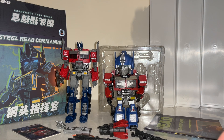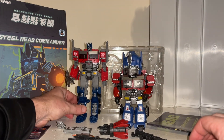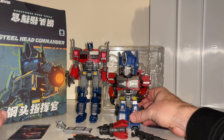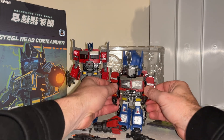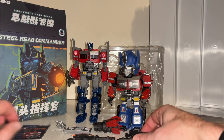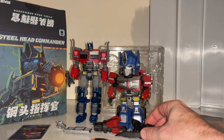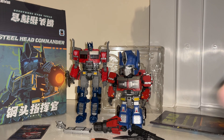Hello everybody, this is Toy Zaros for this third party figure showcase and review. We're going to be looking at the Steelhead Commander - this is a chibi style version of your Rise of the Beasts Optimus Prime. We're going to have a quick look at it in both modes to help you decide how you want to display him, and we'll have a look at all the accessories and comparisons with the original Rise of the Beasts Studio Series Optimus Prime.